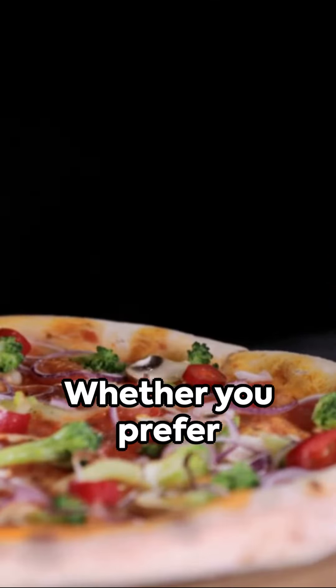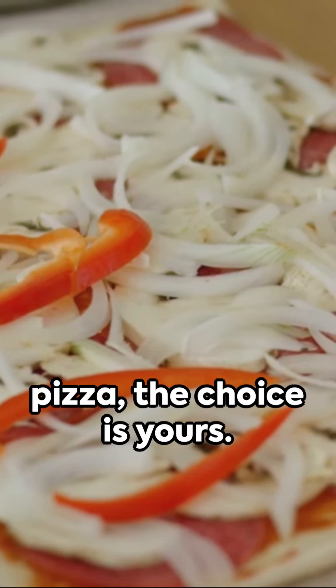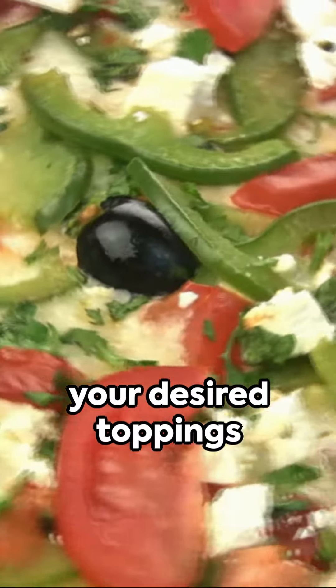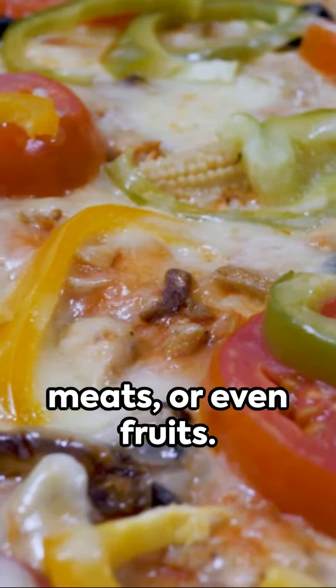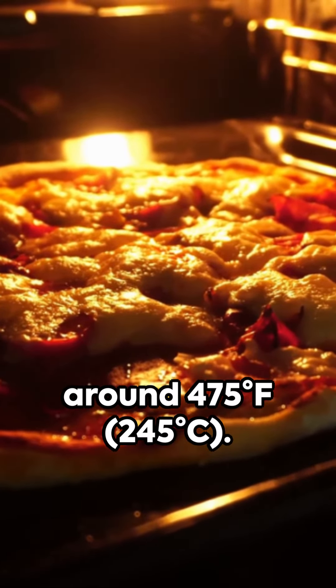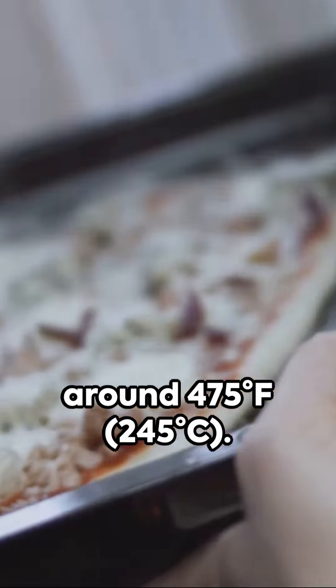Next, it's time to add your favorite toppings. Whether you prefer classic Margherita or a loaded meat lovers pizza, the choice is yours. Add a layer of cheese followed by your desired toppings such as vegetables, meats, or even fruits. Preheat your oven to a high temperature — around 475 degrees Fahrenheit, or 245 degrees Celsius.